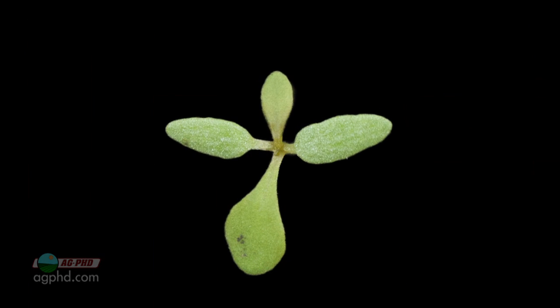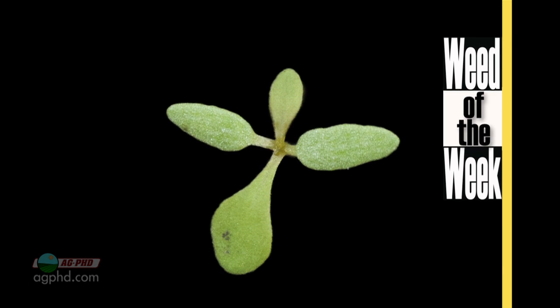So there are a lot of choices that farmers will make. One of the considerations they'll have too is, do they have our Weed of the Week? Can you identify this week's weed?